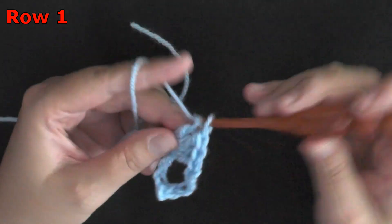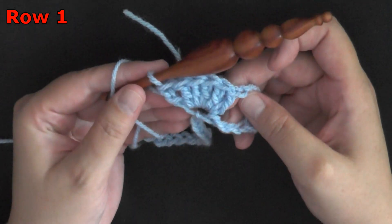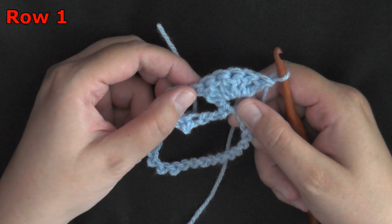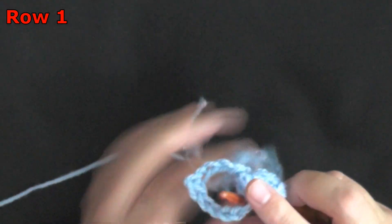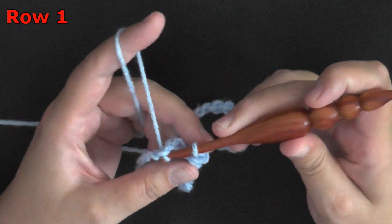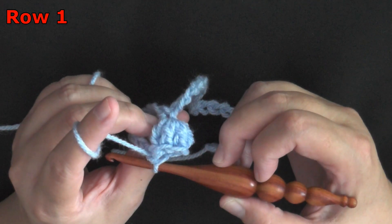So that's 3, 4, 5, and 6. Once you have your 6 double crochets, you're going to flip it over and find that very first double crochet that you did. Insert your hook inside the stitch of the first double crochet and you're going to slip stitch — pull yarn through that stitch and the loop on your hook — to create your popcorn stitch.